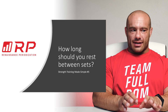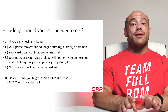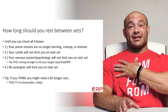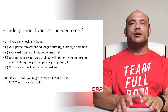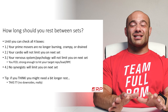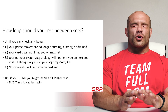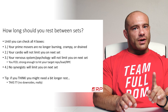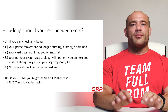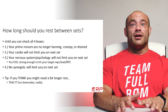The next set you do will not be of as high a quality as it could have been. Box number one: your prime movers — if you're bench pressing that's your chest, front delts, and triceps; if you're squatting it's your quads and glutes — the muscles that really make the movement go. If they're no longer burning, crampy, or feeling drained, you can check that box. If your quads are still cramped up and burning, do not go yet.